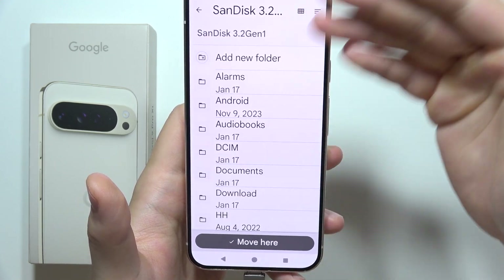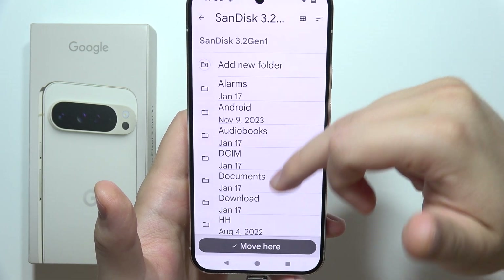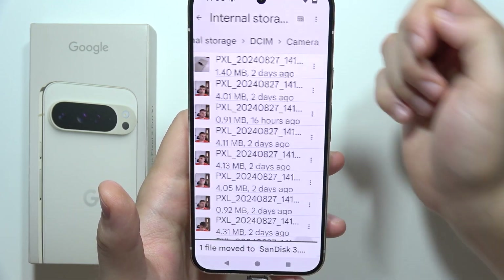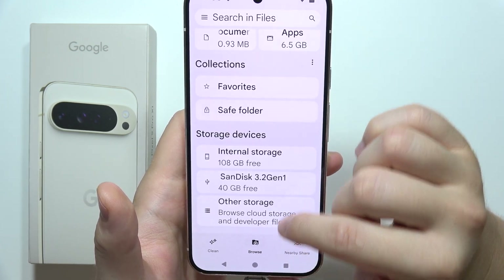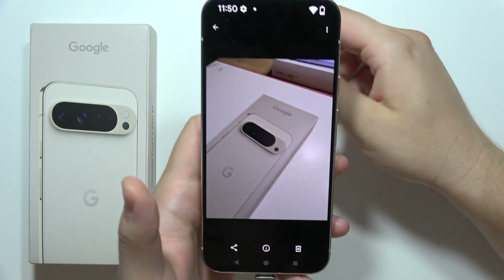There we go. Now you can click the destination so you can create a new folder on your USB drive, or just place it right here. Tap Move Here, and when you go back and open the drive, as you can see, the photo is right there.